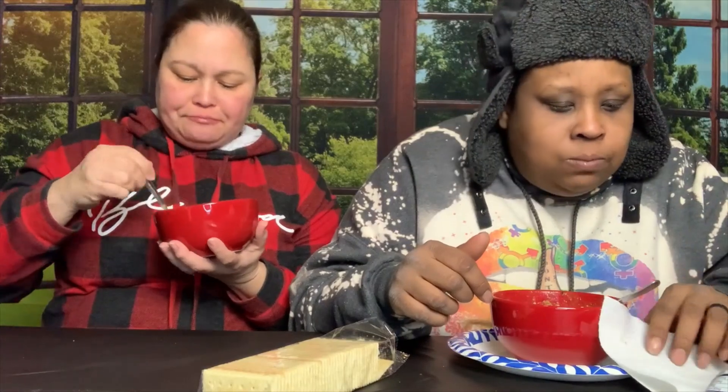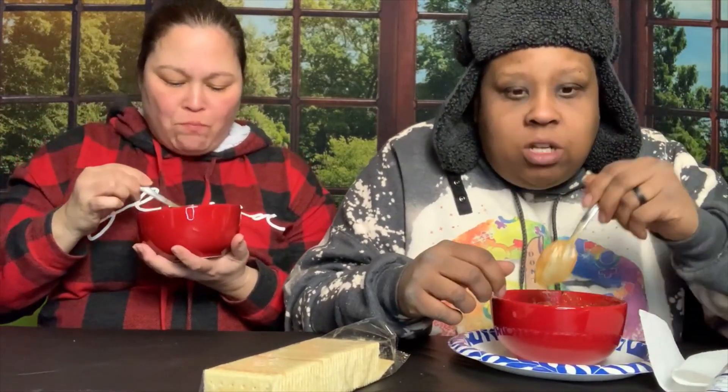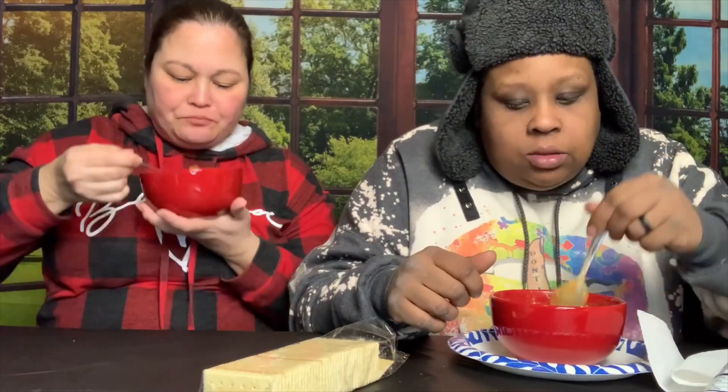I ain't had chili in a long time and this is really good. No more Hatch Chili Rotel for me. I like it, I just don't love the spice level. I can taste it and eat my food, but it's not mixed as well as just adding that Wendy's Hot Chili Oil — that's a bit different.